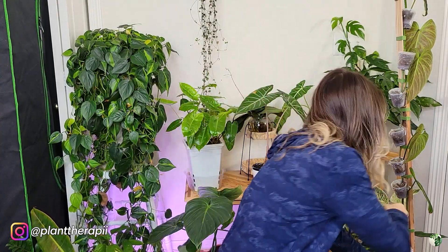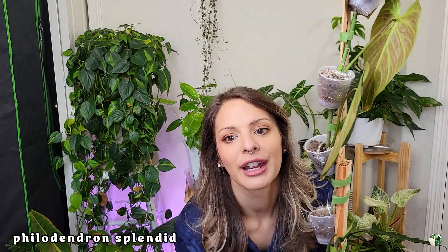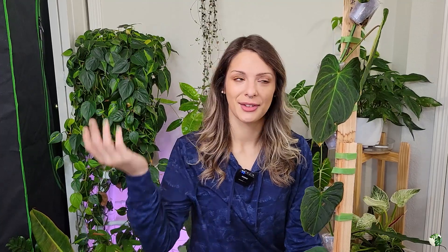Let me start with this big guy over here — this is my beautiful Philodendron Splendid. It's going to be really hard to get this guy fully in frame for you, but there you are. I was so kindly sent this by Aroid Market, and I actually just placed another order with them — my first actual order with them — so I'm super excited to show you guys what I got when those come in.